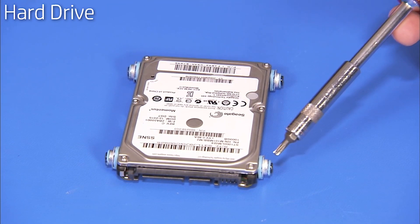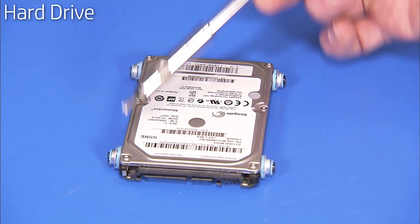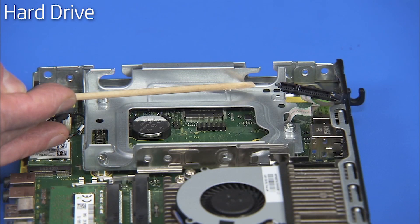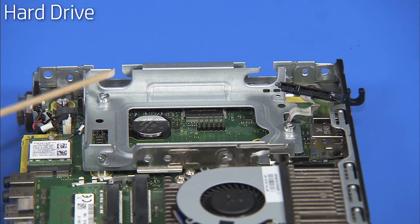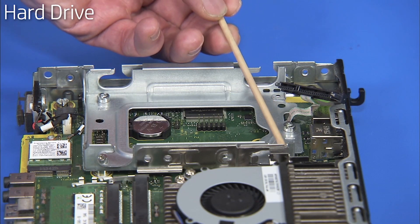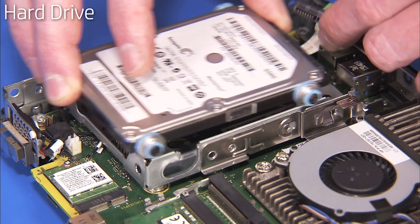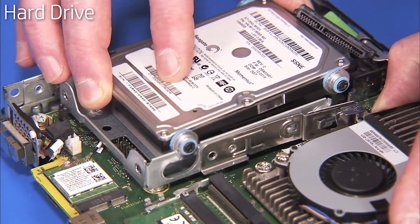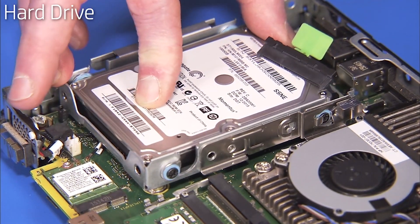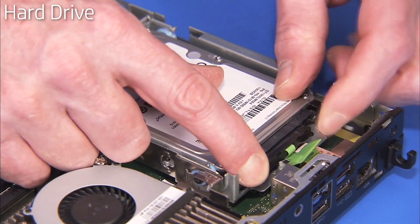To install a new hard drive, detach the four Torx-head shock-mounted screws from the old drive, two on each side, and install them on the new hard drive. The four side screws on the hard drive align into four slots on the hard drive cage. To install the hard drive, pull out on the retaining latch, then align the side screws into their slots on the drive cage. Slide the drive forward until the retaining latch locks the drive into place. Reattach the combined power and data connector to the drive.